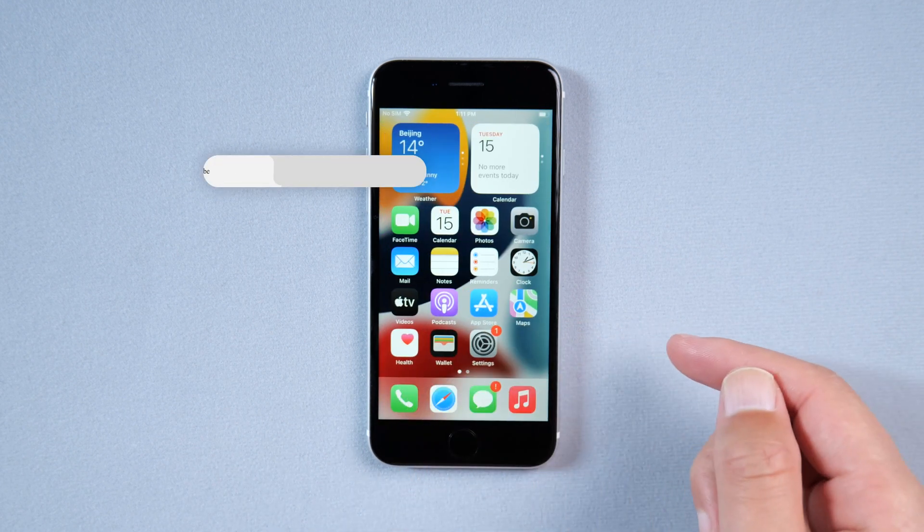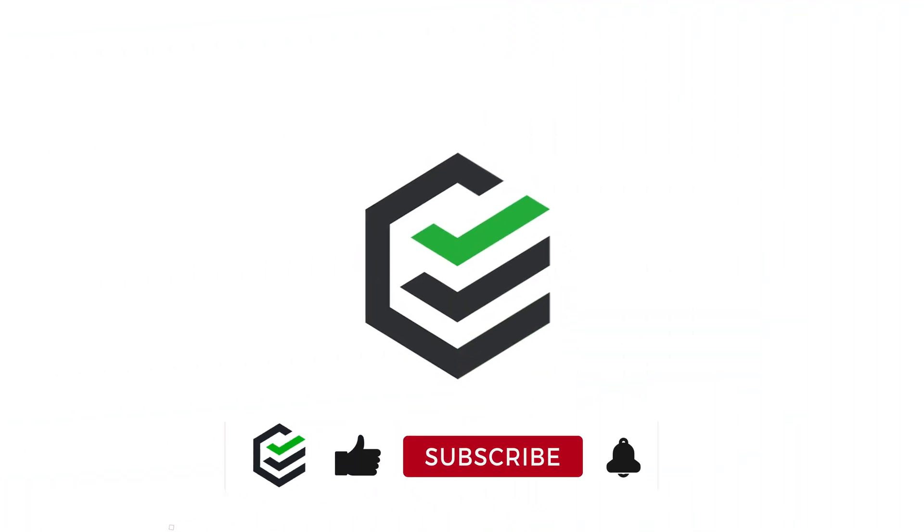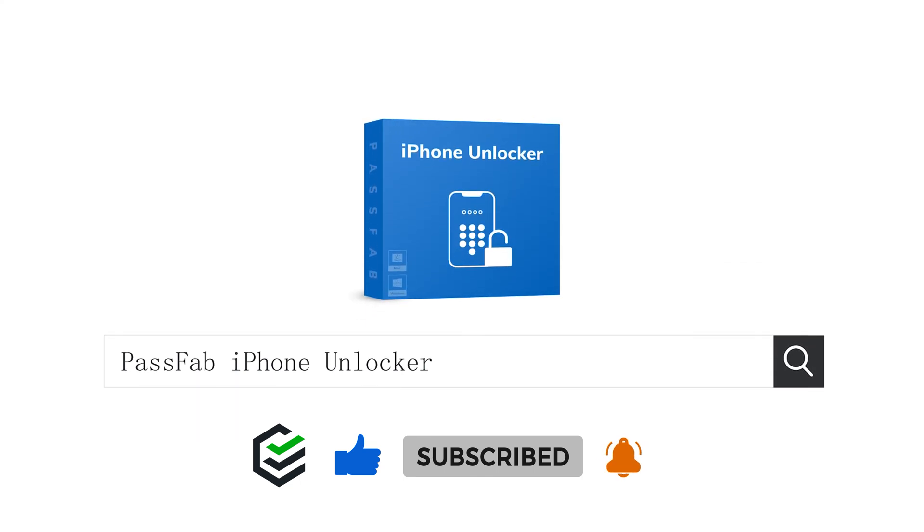That's all for today. Click the link in the description below to get the software. If you think this video is helpful, please give me a big thumbs up. See you in the next video. Bye bye.